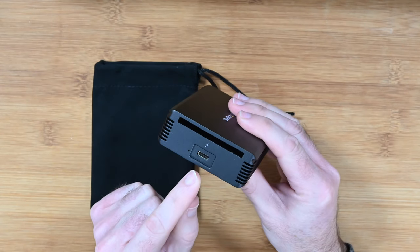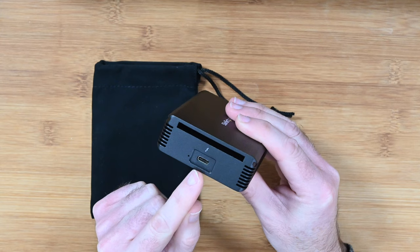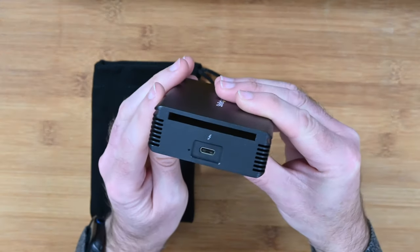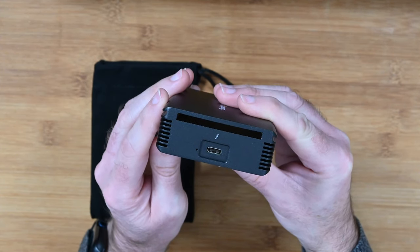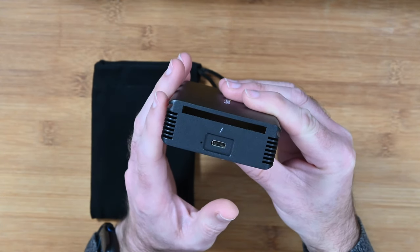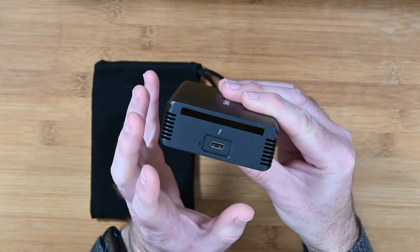You're going to use this with a Thunderbolt 3 cable connected on this end, with the supplied cable, to your laptop or desktop computer. Your laptop or desktop does have to have Thunderbolt 3 — this will not work via USB-C. You need Thunderbolt 3 to achieve those maximum 10 gigabit per second speeds.